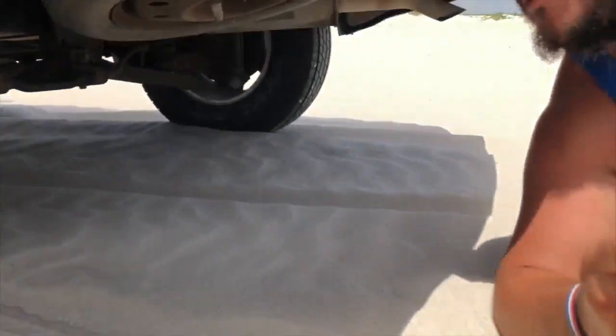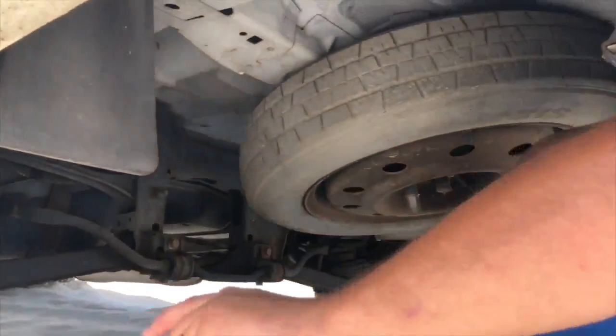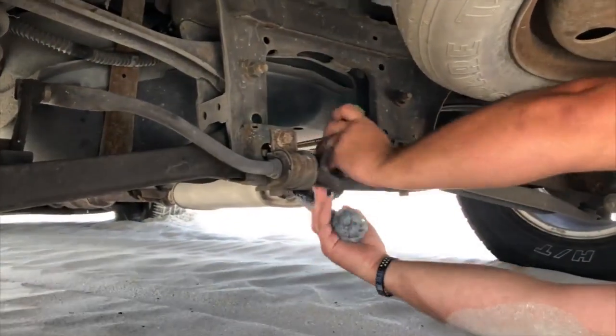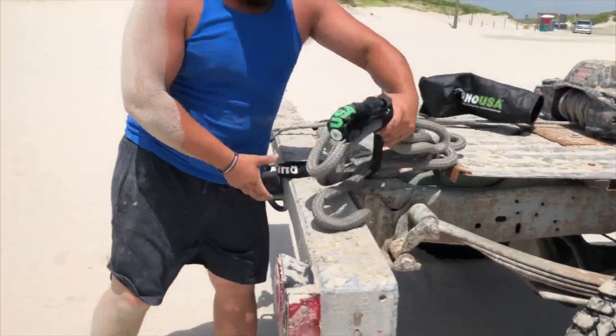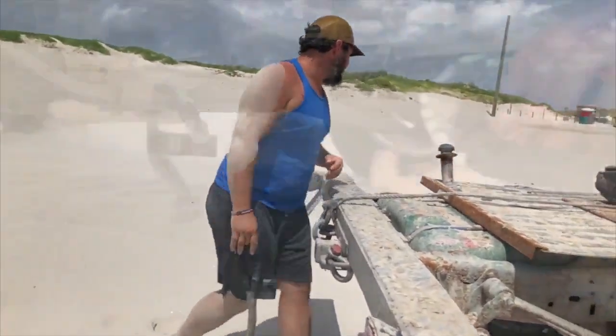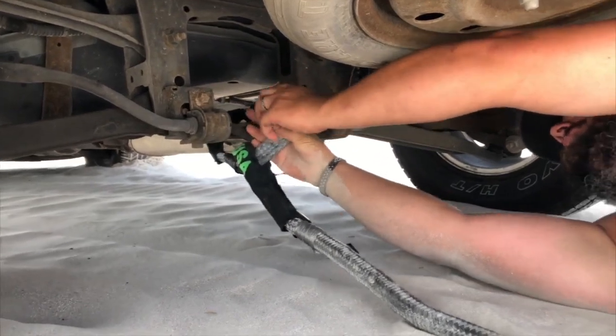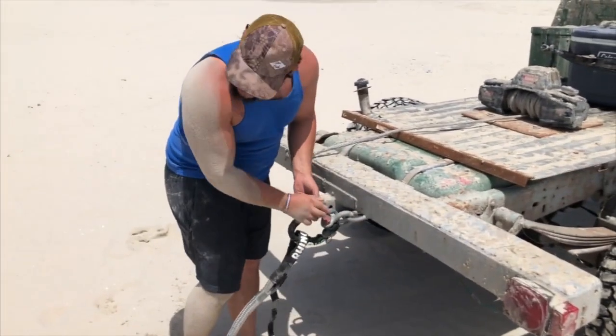So what we normally do is we get underneath and take a look at everything right here — looks like it'll be a pretty good connection point. Grab our handy-dandy kinetic rope, we'll get this, we'll go through, and hook it the same way on this side.